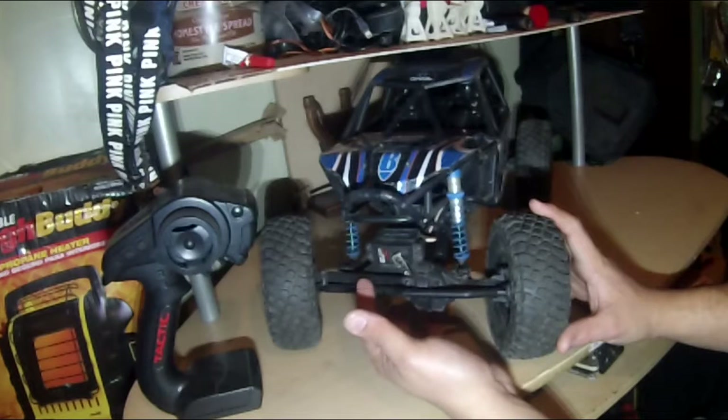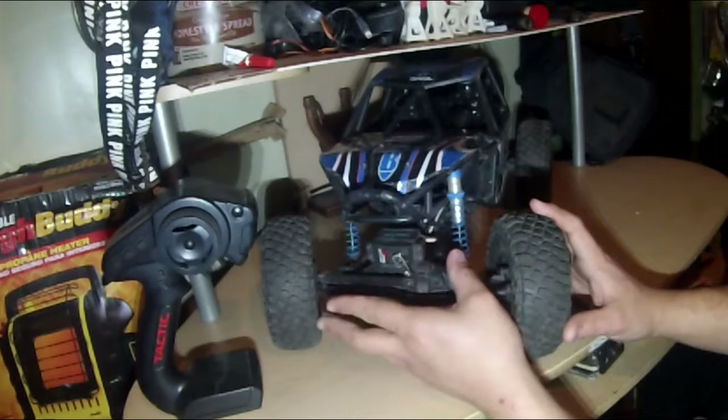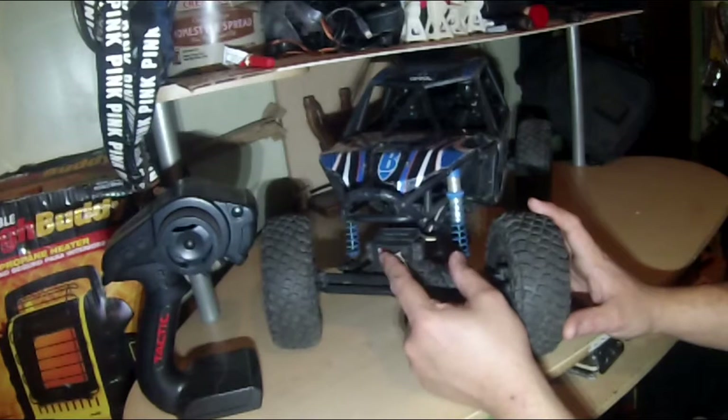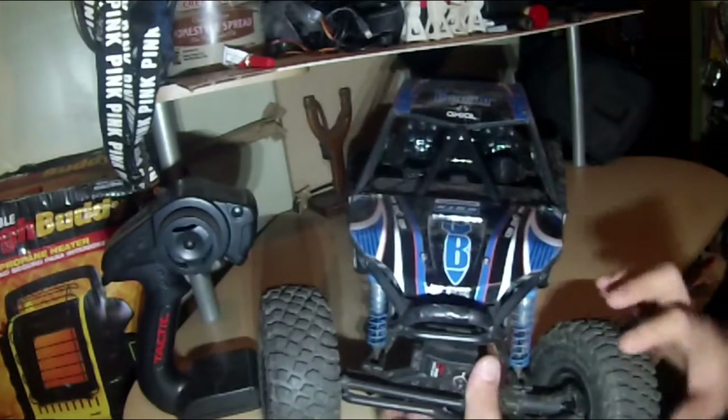The bomber has plastic links — pretty much everything is plastic on here, which I will upgrade eventually because I'm not really happy with that. This particular piece was plastic and was actually stripped when I did the trade of my Slash for it.